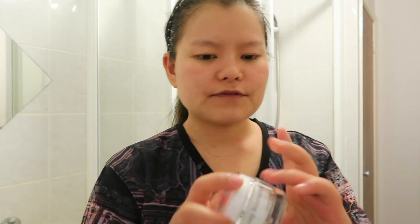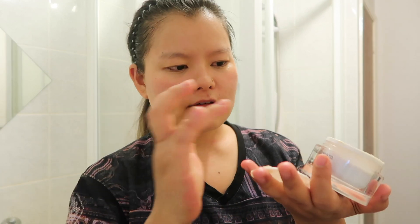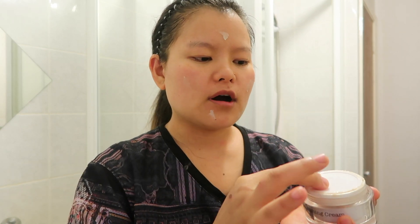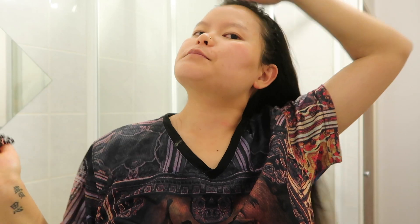Last but not least for my face, I'm gonna use this lovely Nepal cream — it is so bomb despite the smell. And don't forget the lip balm!